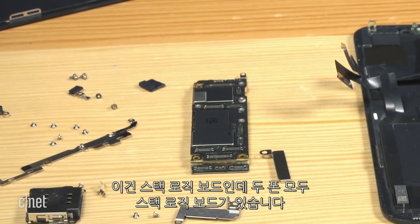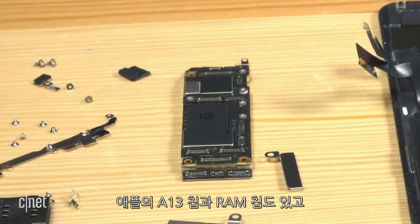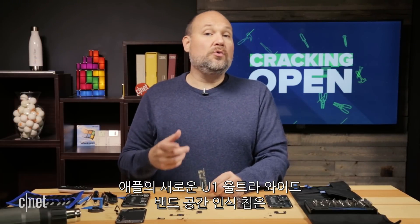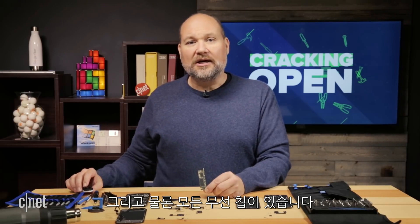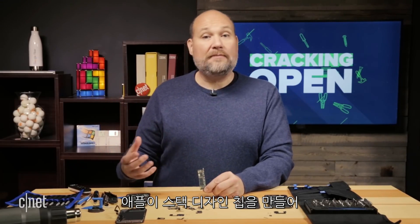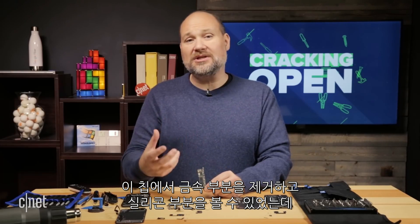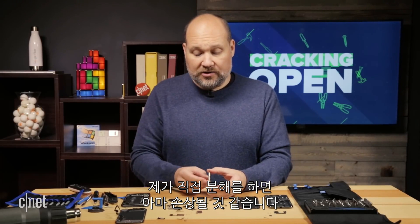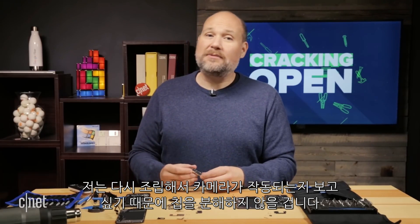Both phones have a stacked logic board. On the board, we have Apple's A13 Bionic — that's their system on a chip — there's also a RAM chip, flash storage, audio codec, power management ICs, Apple's new U1 ultra-wideband spatial awareness chip that helps it orient itself in relationship to other Apple devices, and of course all the wireless chips. In previous iPhones, before Apple went to this stacked design, I could remove some of the metal shielding away from these chips and give you a look at the silicon. Unfortunately, with these stacked designs, if I were to try to heat this up and separate the two layers, it would most likely damage it. So I want to put this phone together and see if I can get the camera working again.